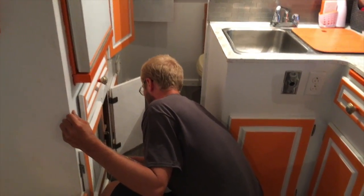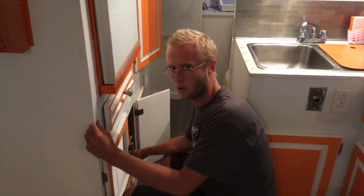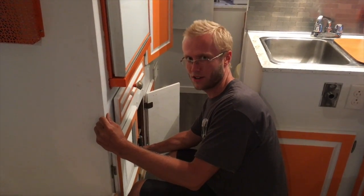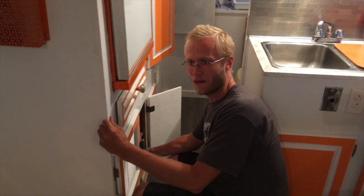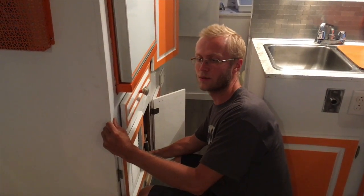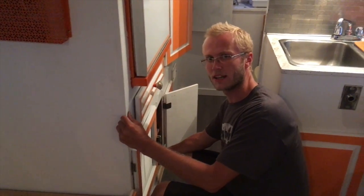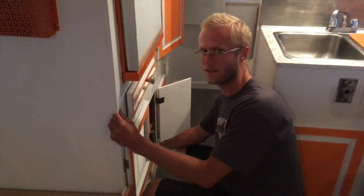Hi guys! You can never turn this far-left breaker on. When the fourth breaker goes on — so right now we're running fully off the inverter. So if we want to plug in, we have to shut off the inverter, and then we can plug in and turn on the left switch here.